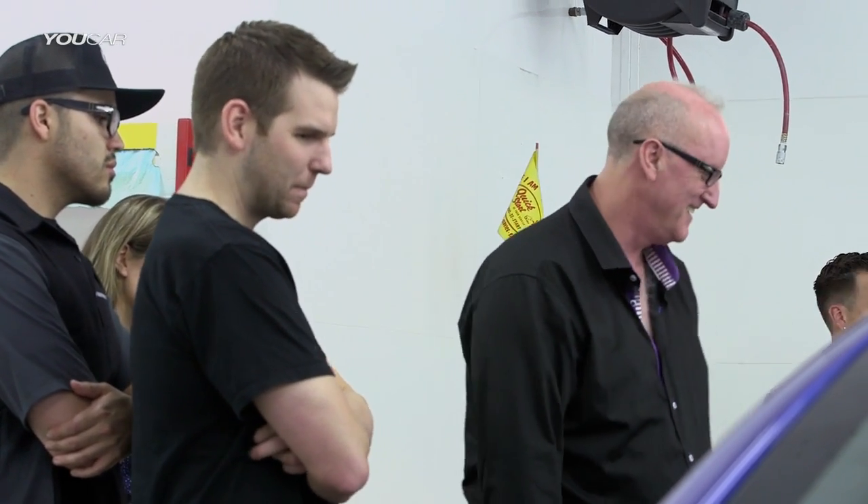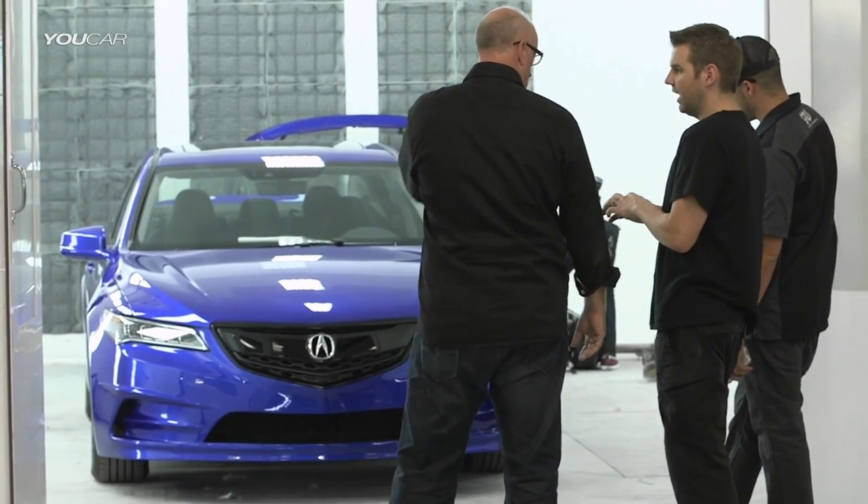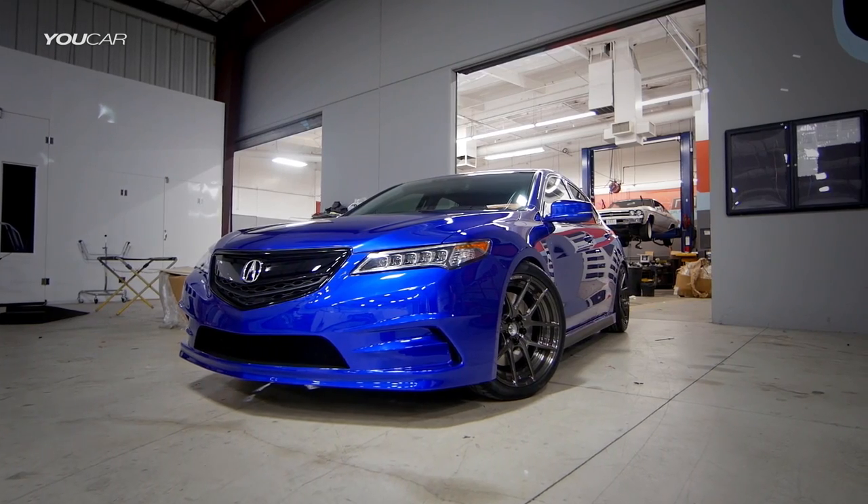Working with outside people is always going to open your eyes to a different perspective or some other points of view — especially somebody like Galpin — and I think the result you see is pretty impressive. I'm thinking everyone's going to be blown away by the car. It's a work of art, for sure.